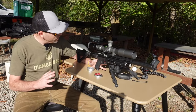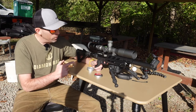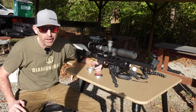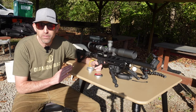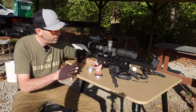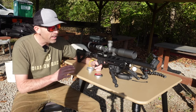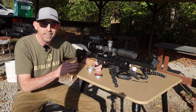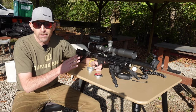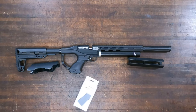I'm down here at the range. You might recognize this — this is the Umarex Notos, but it is tricked out with the Buckrail system. Before I show you how it actually works, I'm going to take you back to the shop earlier today where I was putting this thing together, so you can see how easily this system goes together. All right, in the shop we go.